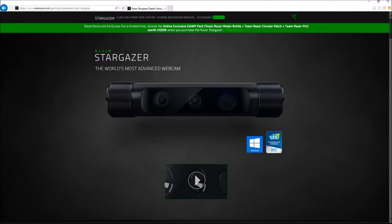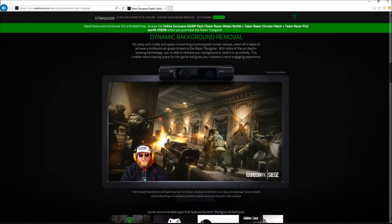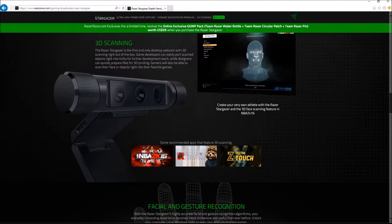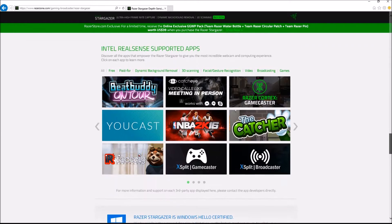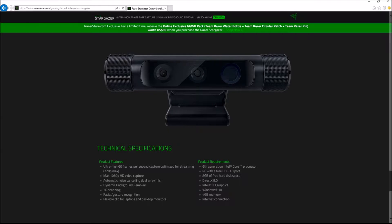An alternative is also the Razer Stargazer webcam, which from what I've read does a better job than the Logitech in terms of background removal, but at a higher price point. Everything that is software-based comes with recommended hardware requirements, and both alternatives mentioned can draw up to about 25 percent of CPU usage at their higher settings. So think about the limitations — it will work fine for basic things like Skype calls, but not so much for demanding games when streaming, especially on an older or lower-end PC.